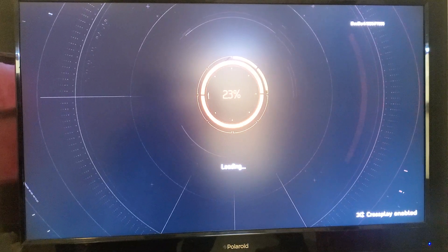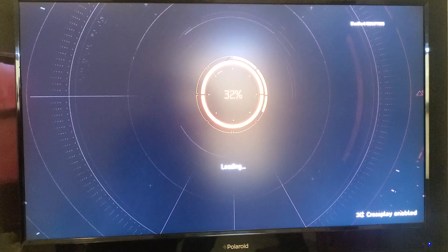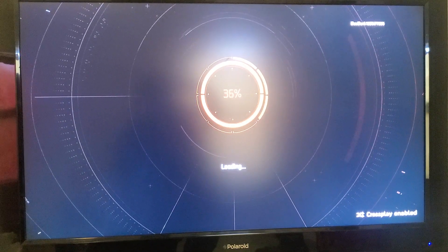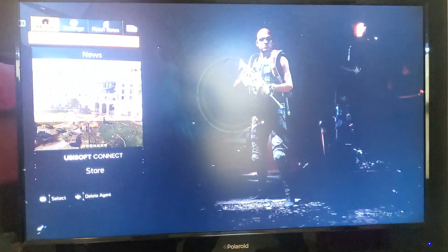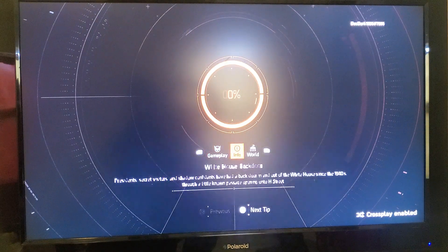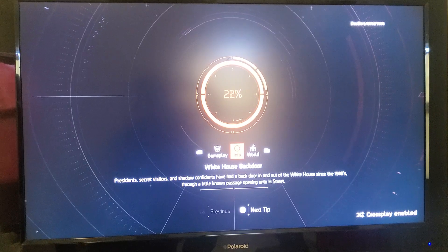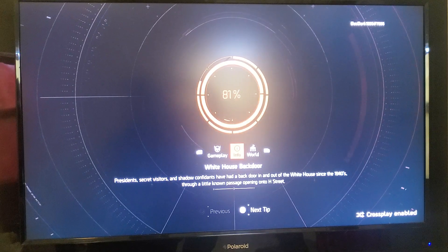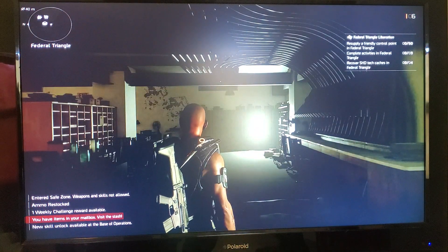Loading up now — you can see my gamer tag up there, it's doc dark 1985. About to play some Division 2. This TV is not the greatest — it's a Polaroid TV. I didn't even know Polaroid made TVs. I got it a long time ago and I'm trying to sell it but nobody wants to buy it.